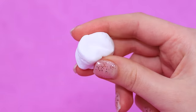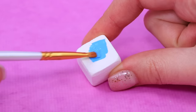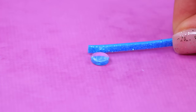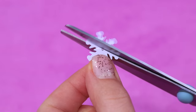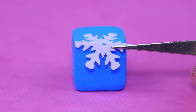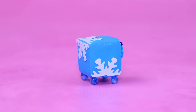Warm up some air dry clay and make a cube — now we have lenses. Let's make a projector! Decorate it with snowflakes. Add legs made out of beads. Now you can watch movies on the big screen!